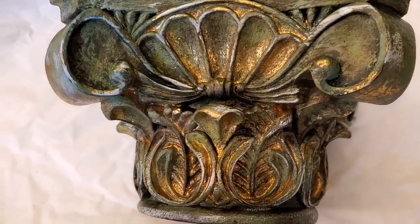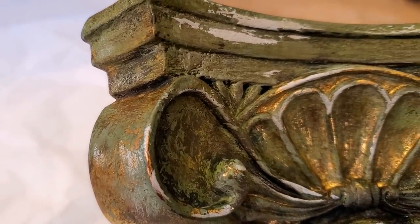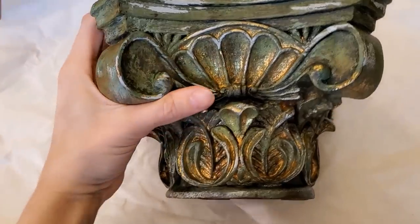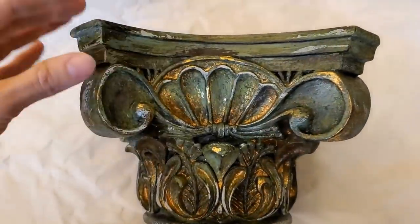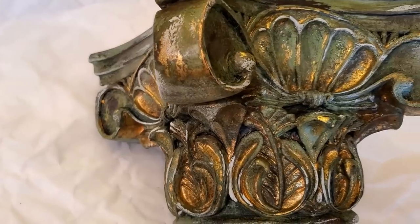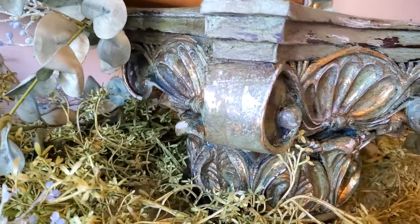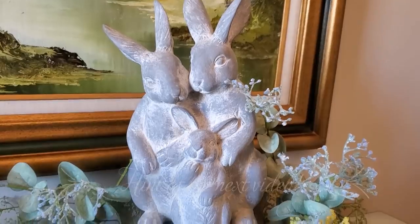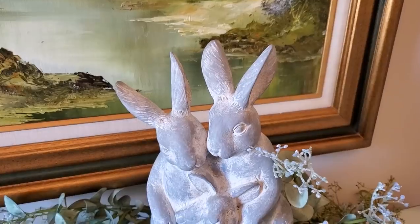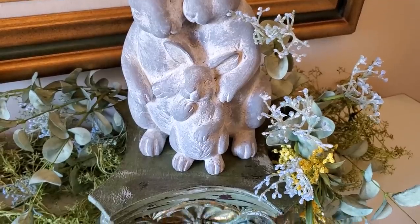And here is the final look. I absolutely love all of these colors together. The detail of the pedestal really came to life and I think it truly looks like it took years to create this patina, but you can do it in just a couple of hours. Here it is in bright daylight, and here's also a hint at my next video. I hope you'll come back and join me. I hope this inspires you to recreate your home decor using this DIY patina finish.